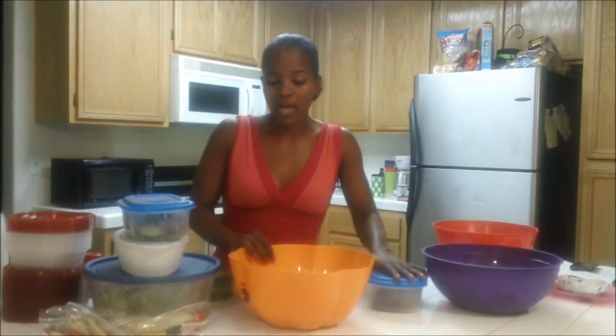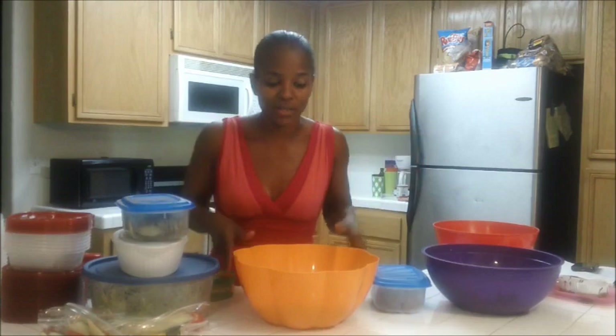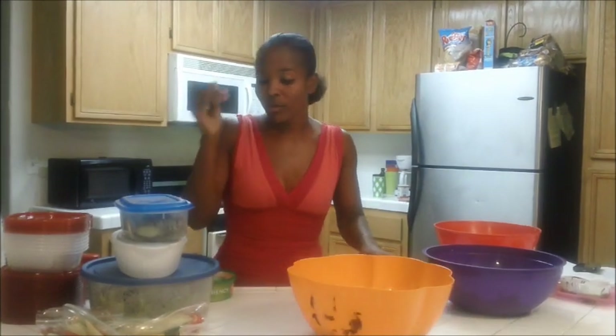And then for my carb, I have brown rice. Simple — boil your water, toss your rice in, keep it moving. That's done.